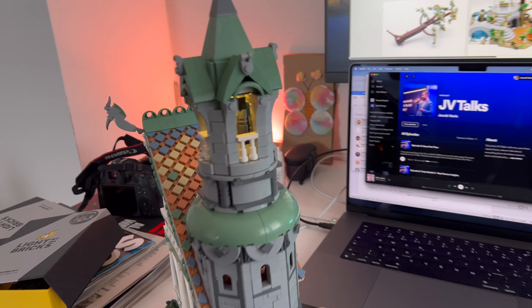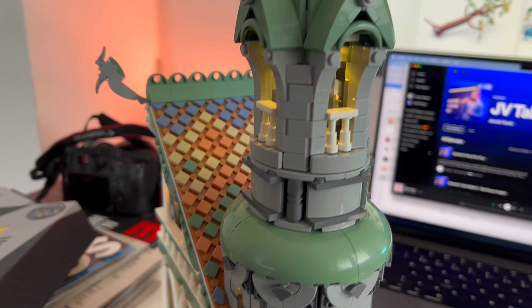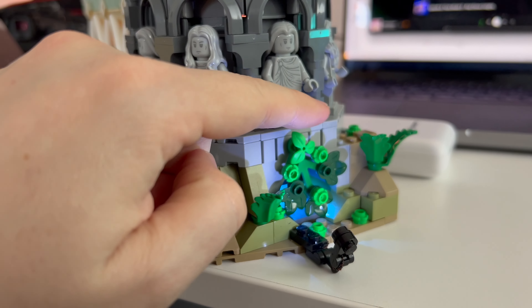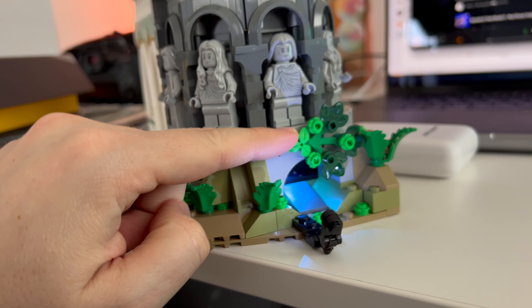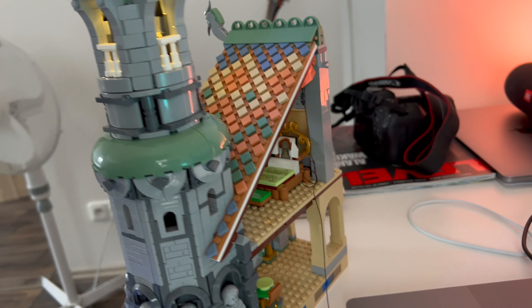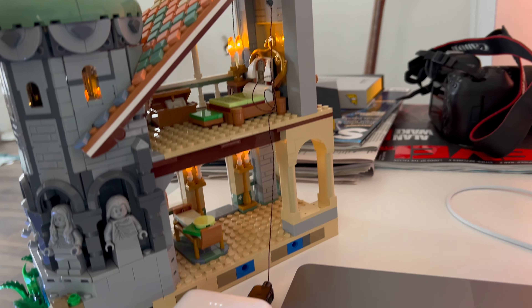The Lego Rivendell set — probably my favorite set of them all. It's so much fun to put together, even though it can take up to 40 hours just to build. It's divided into three pieces and this is the first part that I already plugged in, as you can see.